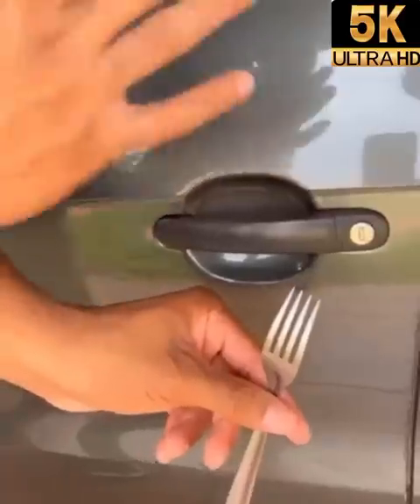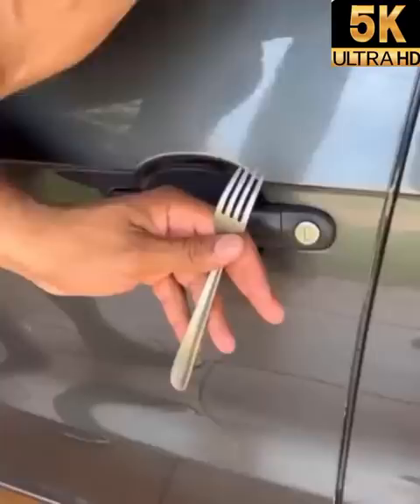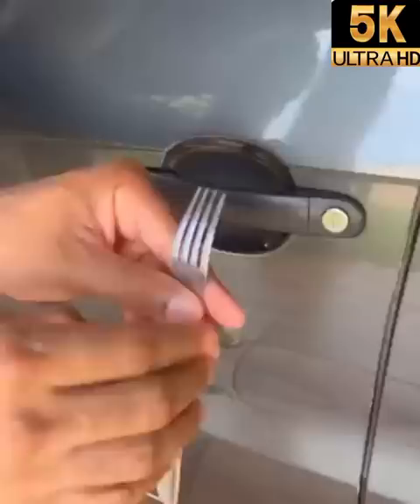Auto locksmiths don't want you to know this tip. If you ever forget your keys inside your car, or even lose your keys, this is an emergency tip. If you don't have a dime in your pocket, this can help you unlock your vehicle. It's a quick and easy tip, and you'll never pay so much for a locksmith to unlock your vehicle again.